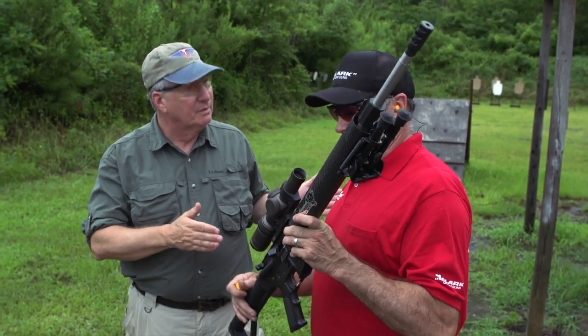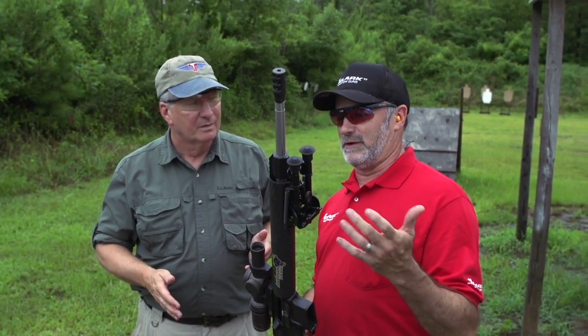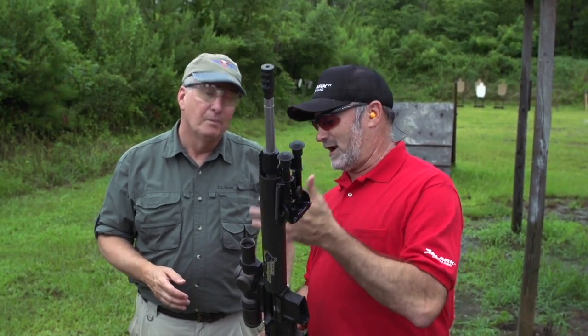First you have to decide what category you're going to shoot in: open, limited, tactical, or iron sight. Because there are limitations on the equipment that designates how you configure your gun — with bipods, iron sights, scopes, or whatever.